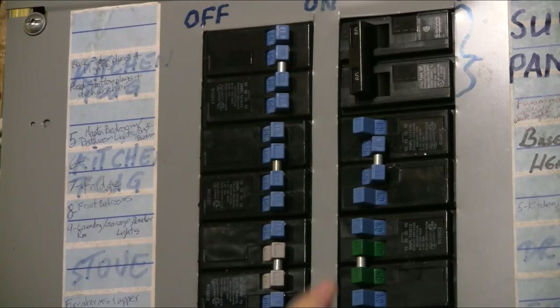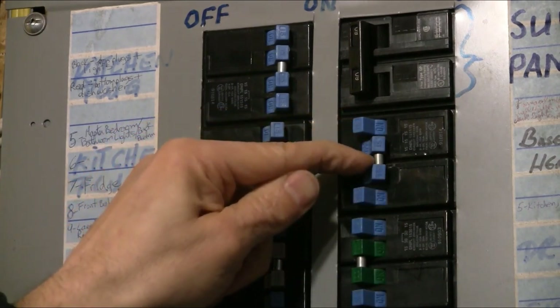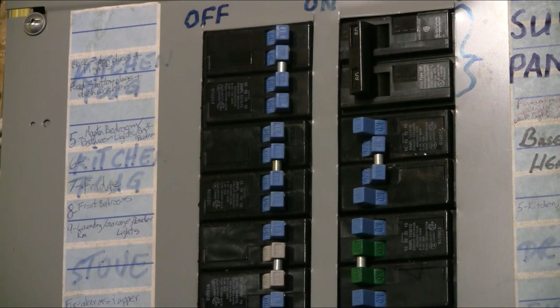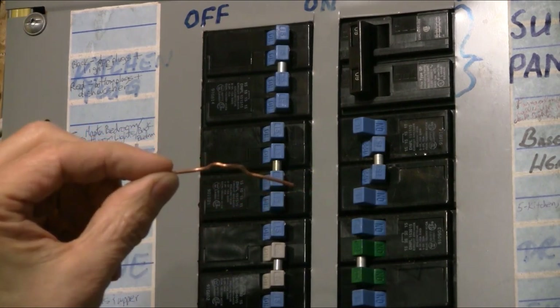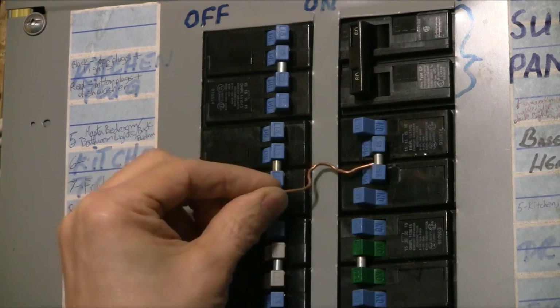For double pole breakers, you can't use the same technique because the bar that connects the two breaker switches is not hollow, so you can't slide a wire through it. Instead, we need to use two wires. These wires are a little longer — the first one is about three and a quarter to three and a half inches long. With a double pole breaker turned off, you can't slide the wire through because the post connecting the two breaker switches is not hollow. So we take a slightly longer wire and bend it into a particular shape.